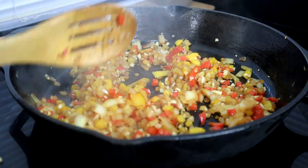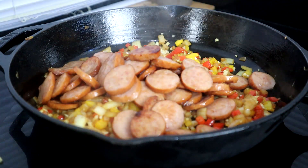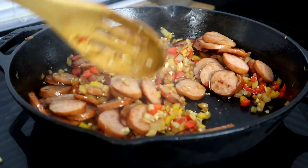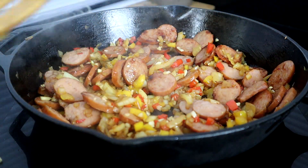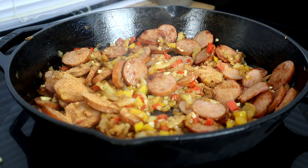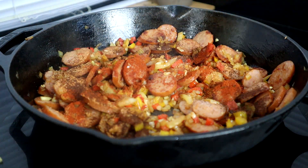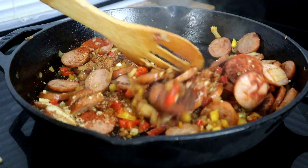After that minute, we're going to add our sausage back into the pan and get that mixed around. Once mixed in, we're going to add our cajun seasoning, paprika, chili powder, and garlic and onion powder, then get that all mixed around in here real quick.